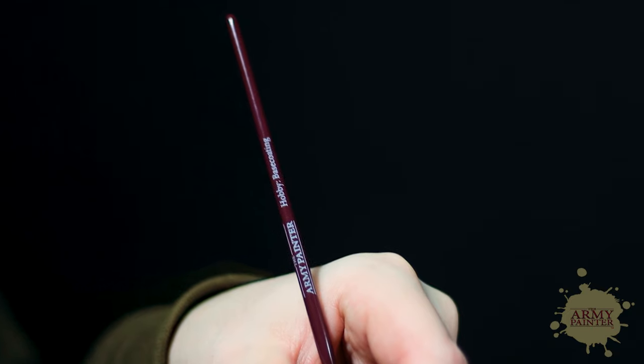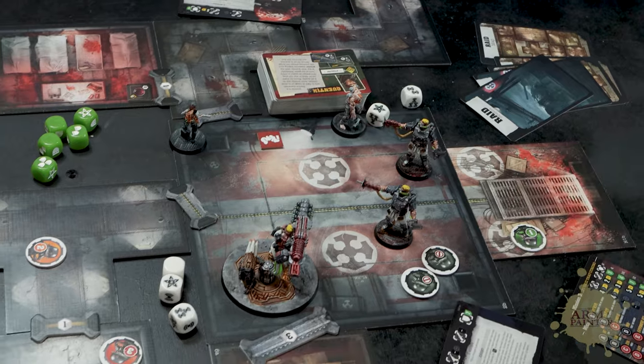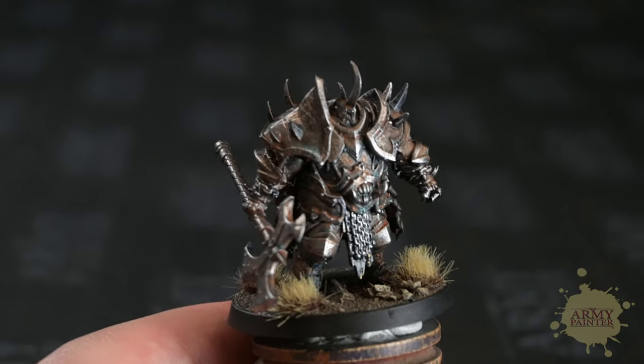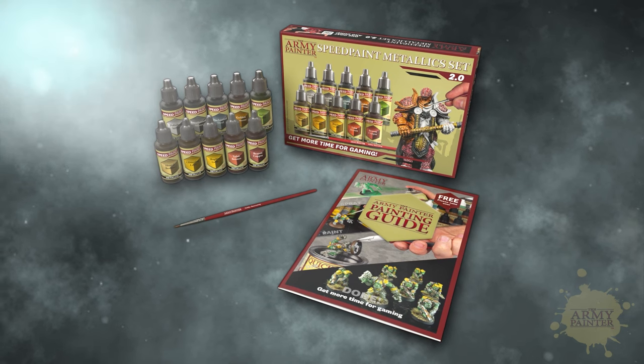The set also includes a hobby base coat brush absolutely free. Whether you're a beginner looking to paint miniatures with one coat ease or an advanced painter who needs to push the pace on their projects, Speed Paints are the new go-to all-in-one paint solution.